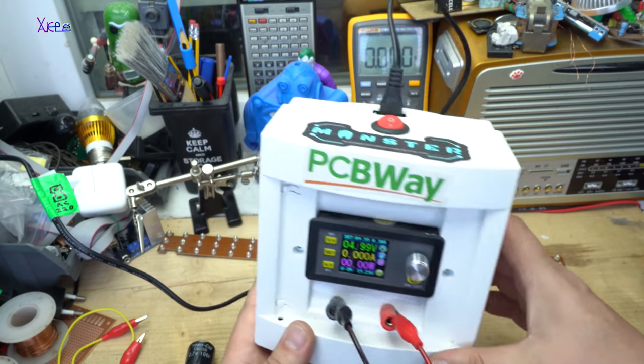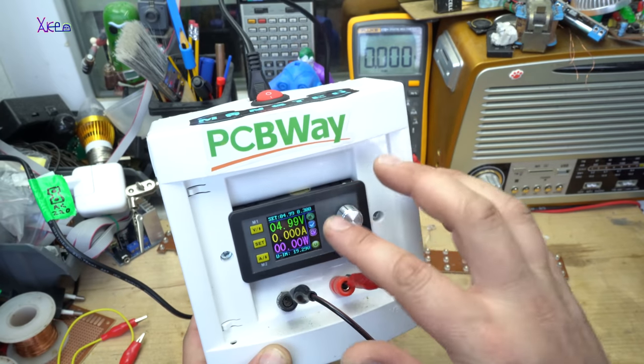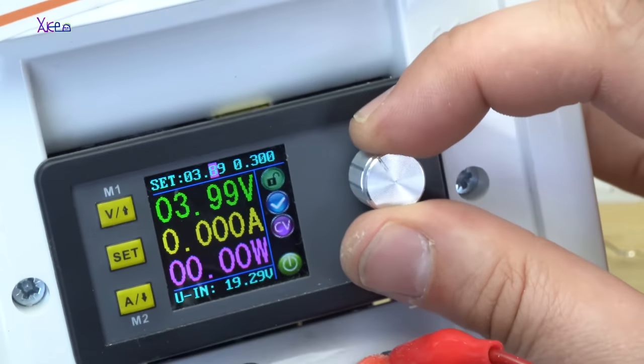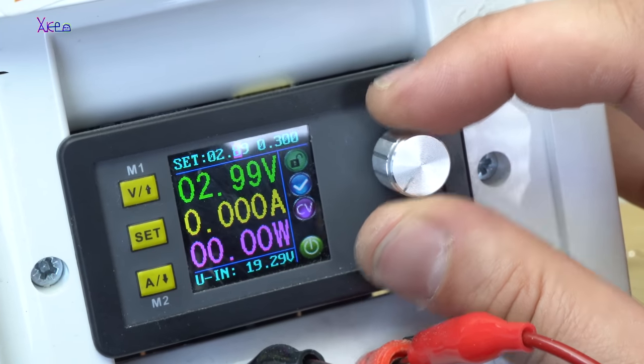Let's charge the capacitor now. I forgot to set the voltage and amperes. We're going to set the voltage — I'm going to charge it up to 2.6 volts.